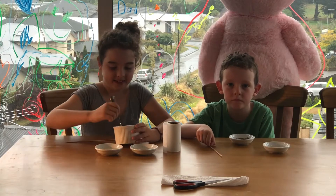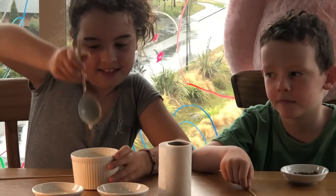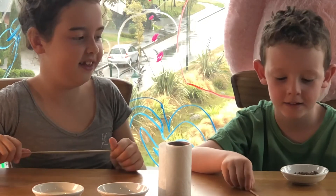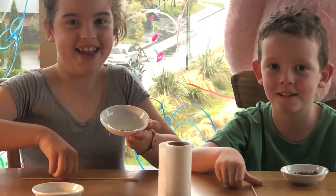First of all, Lillian, can you please show us the consistency of the flour and water — how it should look? Not too runny. And can you show us what seeds you're growing today? I'm growing spring onions.